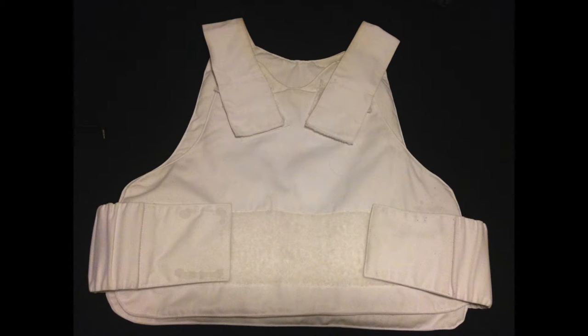This is the outer cover worn over the body. This version is a covert cover, typically worn under clothing, and it is made of cotton.